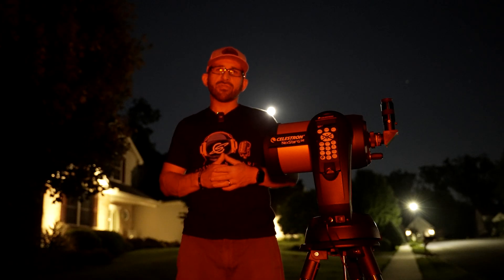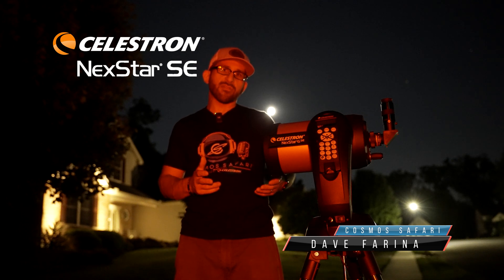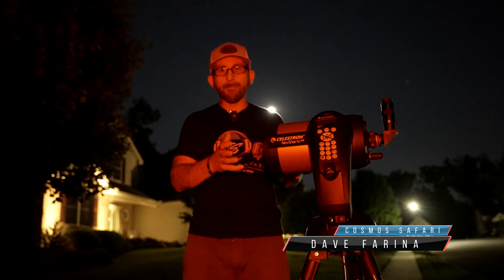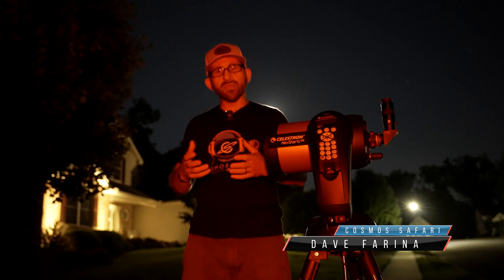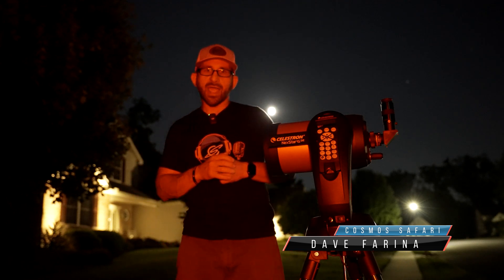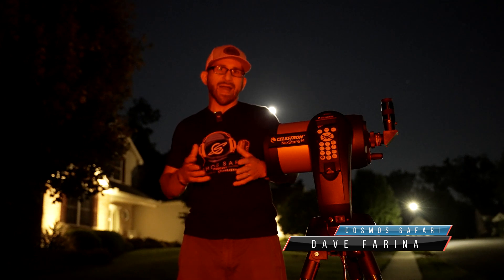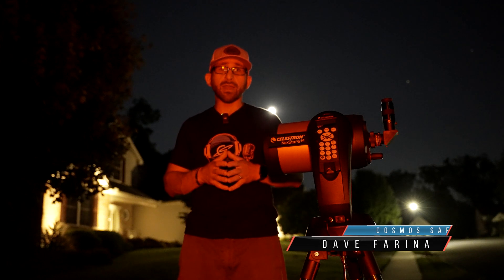Hey guys, I'm in the backyard with the Celestron Nexstar 6SE. This is one of Celestron's best-selling telescopes, and for good reason, because of its compact form factor and reasonable price point. The six-inch aperture is good for things like the moon that I have behind me, and planets, as well as some deep sky objects like the Orion Nebula.